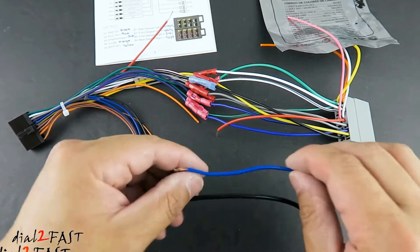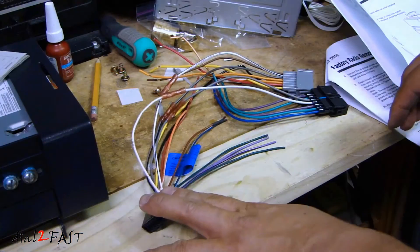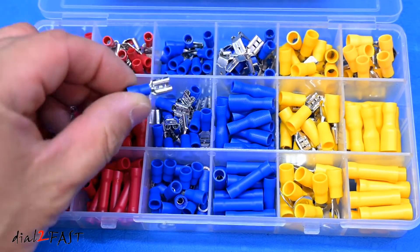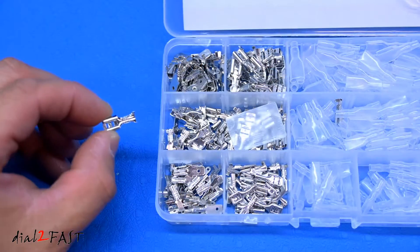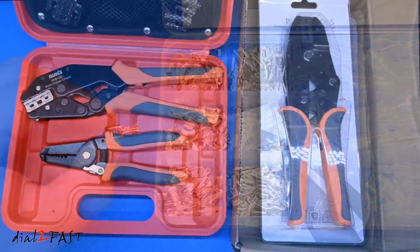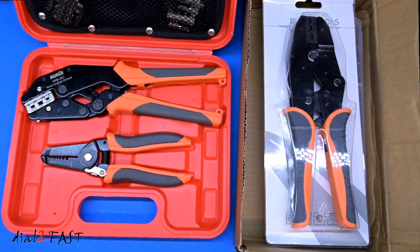When it comes to crimp terminals, there are many different styles. Some terminals are insulated, meaning there's a nylon sleeve that covers a metal connector. Then you also have uninsulated terminals, and with these you're crimping down on bare metal. Right here are two crimp tools that I'll be using.